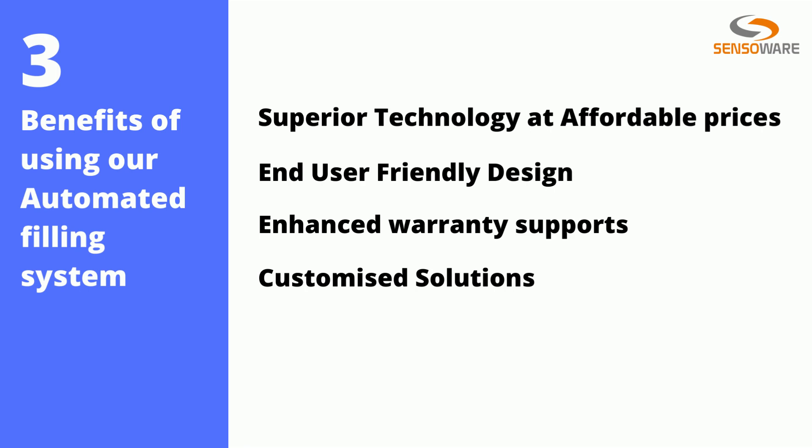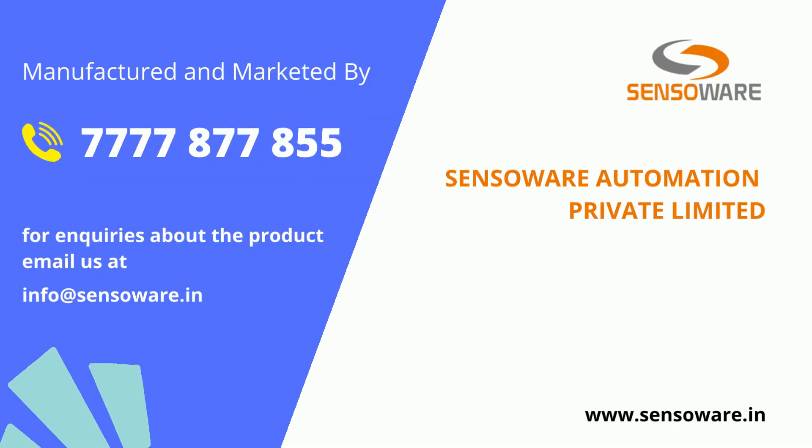Benefits of using our system are: superior technology at affordable price, user-friendly design, enhanced warranty support, and customized solutions. Let's discuss your requirements — call us now at 7777-8277-855 to know more details, or email us at info@senseover.in. Awaiting to work with you on your automation journey. Thank you.